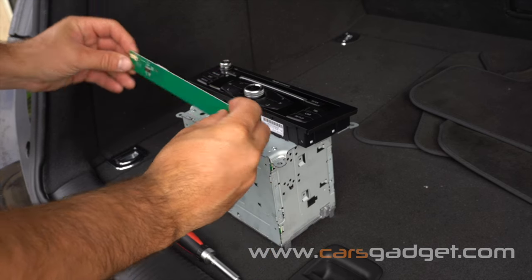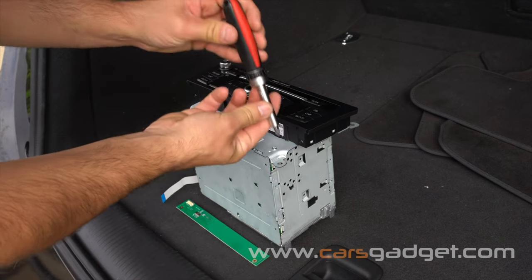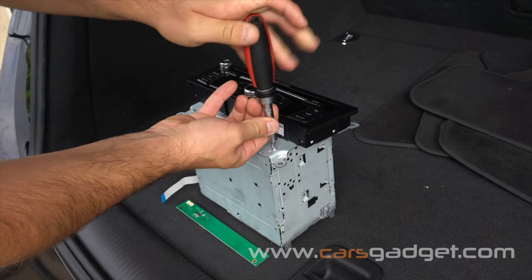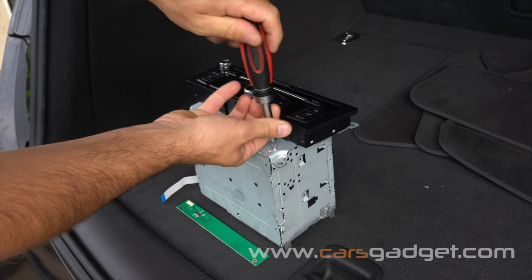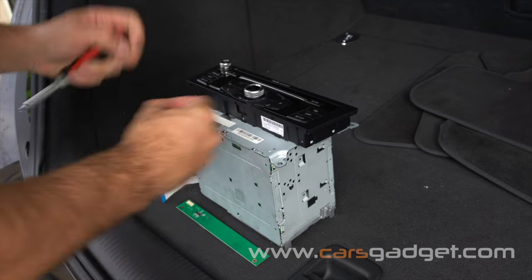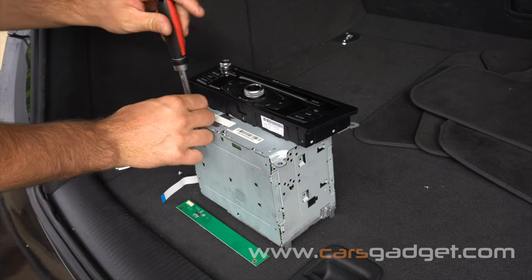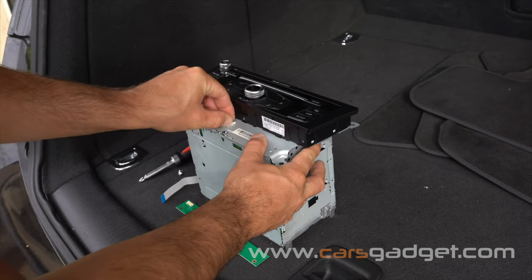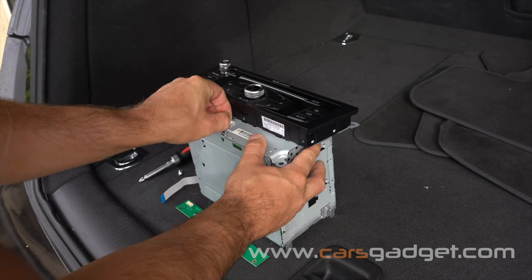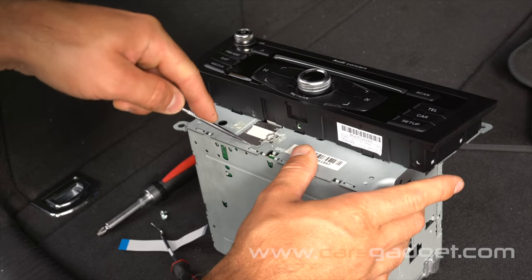The provided FPC board will be daisy-chained and installed on the front of the radio. Using a Phillips screwdriver, undo the two Phillips screws on the front of the radio — we will reuse them later to hold the provided FPC board. Then using your nail or a flat screwdriver, peel off the sticker covering the chrome plate.